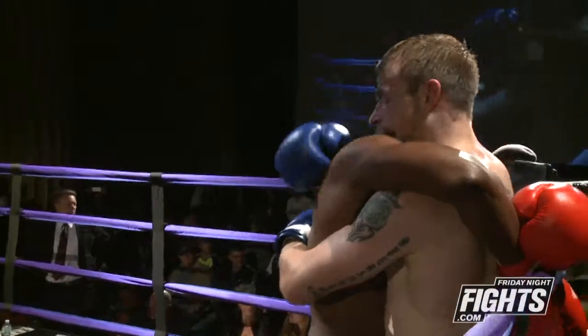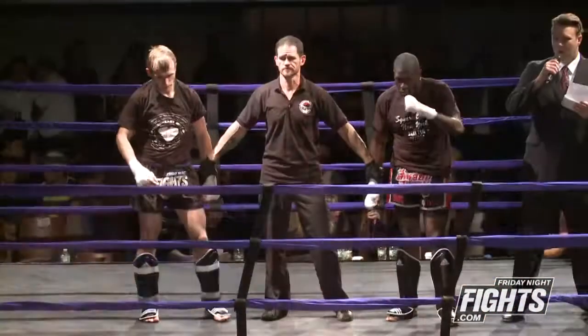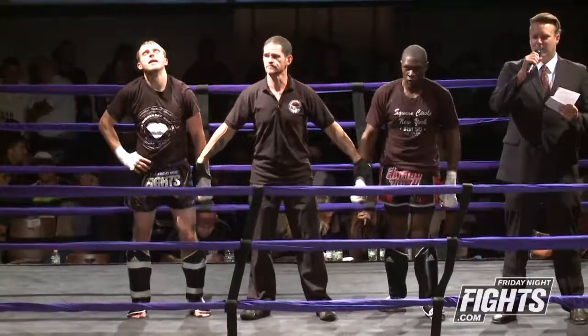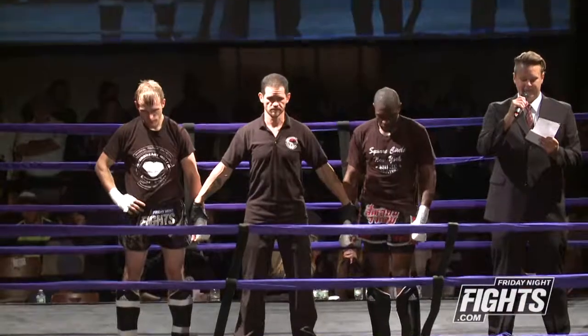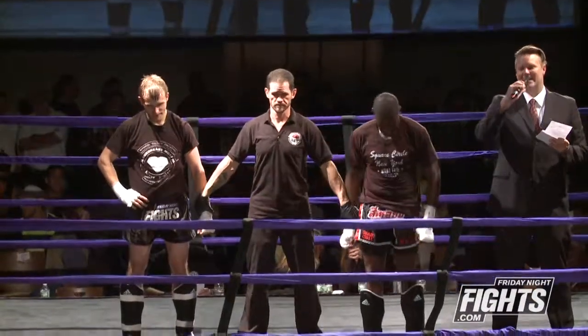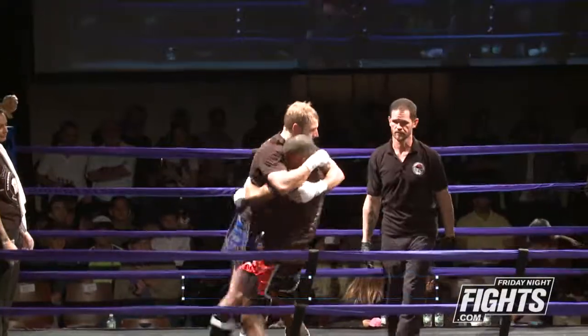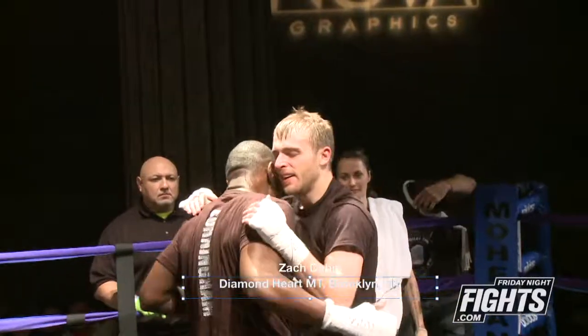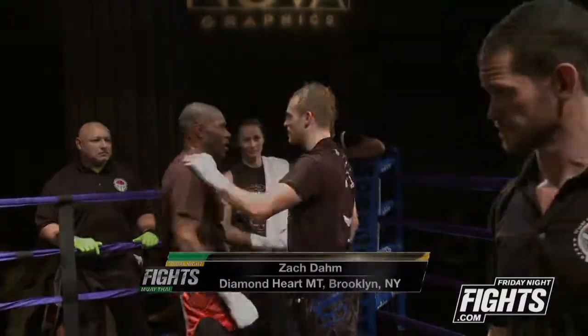That was a good fight — entertaining. Both of these guys have heart. After three rounds of action, we have a winner by unanimous decision: Zach Goh! You can see Sheldon even pointed to Zach at that time. It was a good decision, but it was still a heck of a fight. Sheldon definitely came to fight — heart is not something either of these guys lacked.